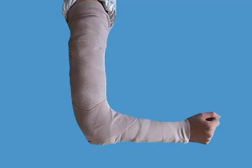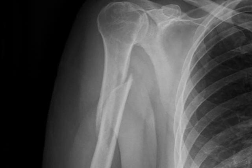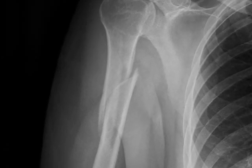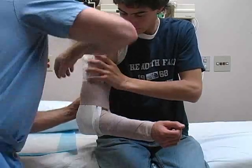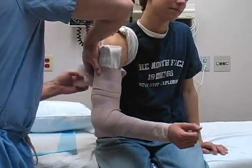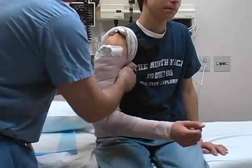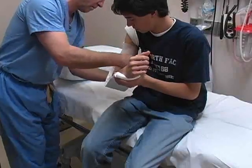The coaptation splint is used to immobilize the humerus. Most frequently, the splint is used for fractures of the humeral diaphysis, such as the oblique mid-shaft humerus fracture depicted here. The coaptation splint may be used in isolation or combined with a posterior long arm splint. The application of a long arm splint is covered in a separate video.